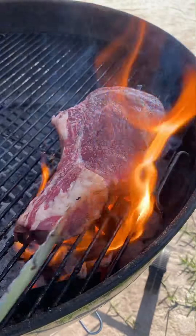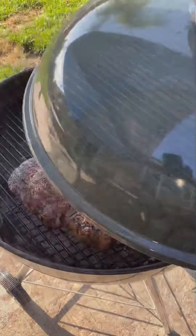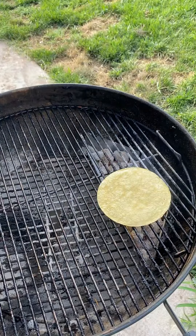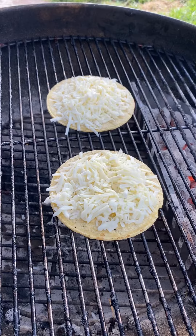Now we're going to sear the steak first, get a nice char going, and then place it indirect with the lid on. Remove it once it reaches 135°F and let it rest for five minutes. Then get the tortillas warmed up.